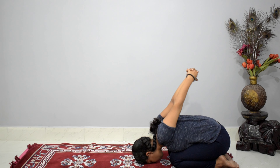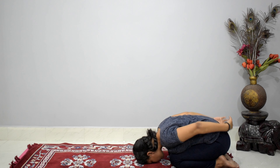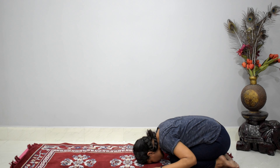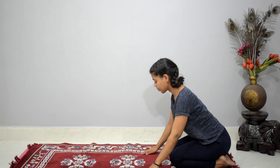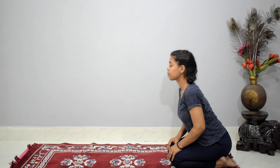Now bring your hands back and lift your head up, keeping the spine straight. You're back in vajrasana, deeply inhaling and slowly exhaling.